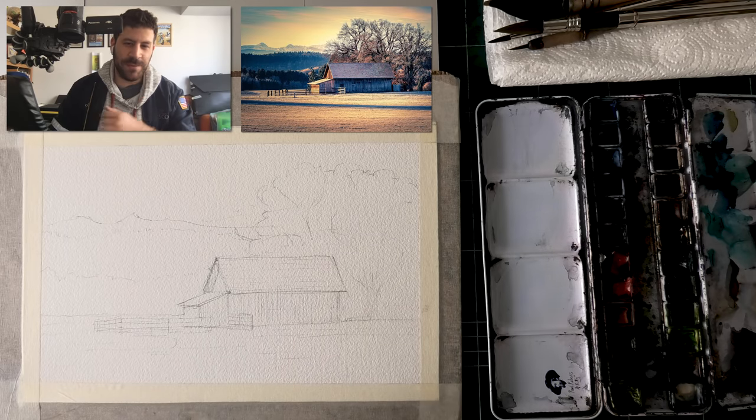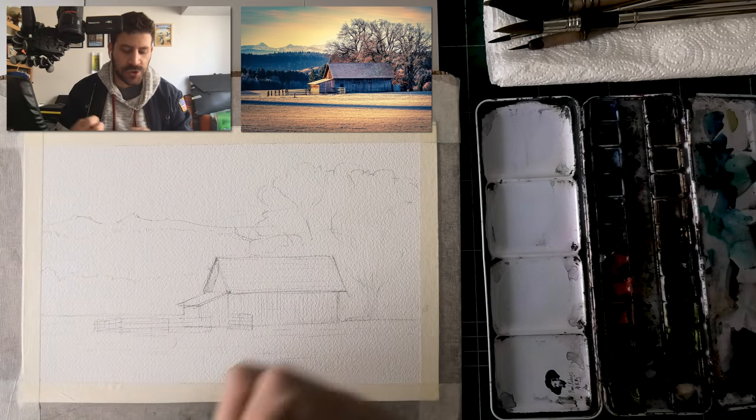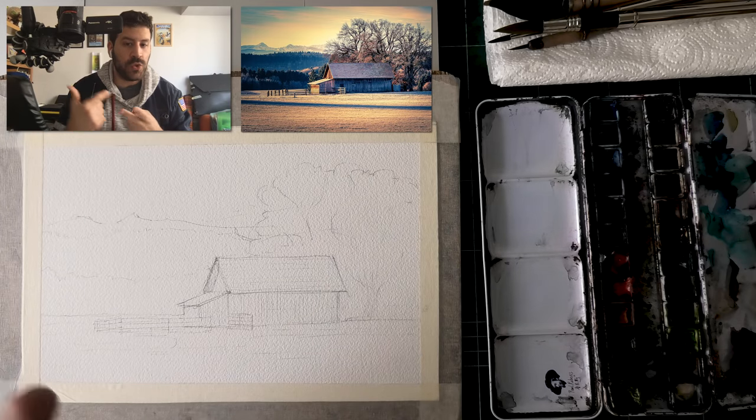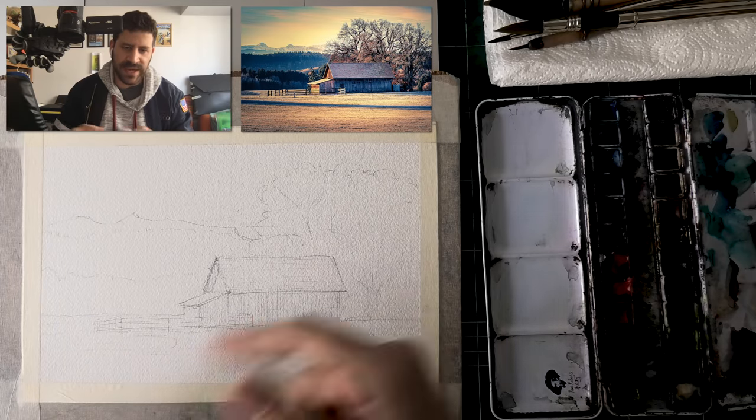Hey, what's up? Lee Ron here. Thank you for joining me in today's video. Today we're going to learn how to fix your dull watercolors, and there is a very simple solution. This is something a lot of people struggle with, and a lot of people ask about: how do I get my paints and my colors to look fresh, to look good, and to not go muddy, to not go too gray? Here's my take on it — I'll give you my two cents, and then we'll get into the process.